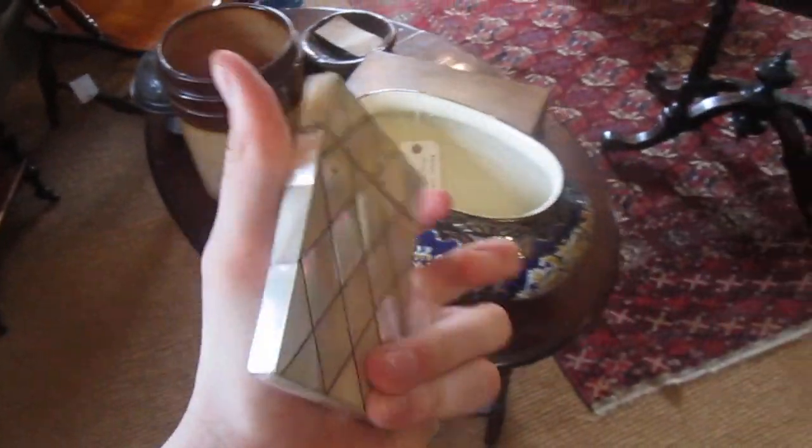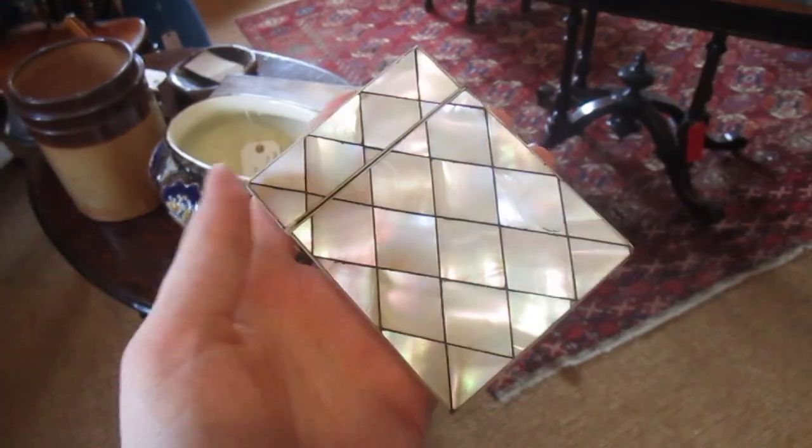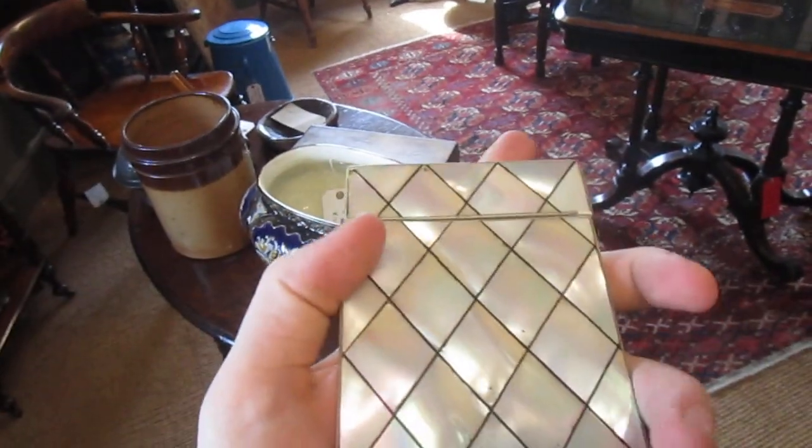They come in tortoiseshell a lot, and you'll see quite a few Mother of Pearl ones. This is just a really nice thing — it's got a great look to it. Really collectible, decorative, a nice display thing. For Sahir, Top Banana. Cheers guys!